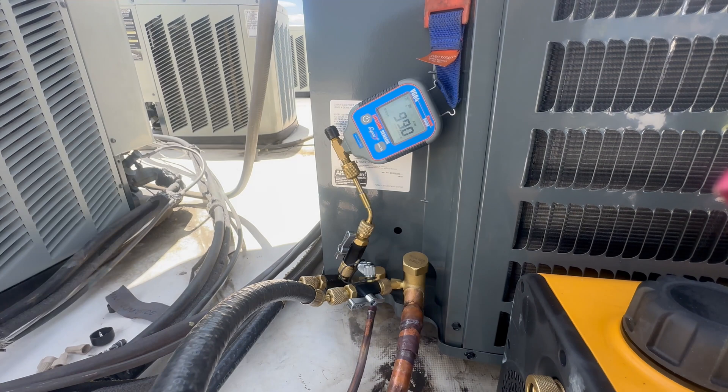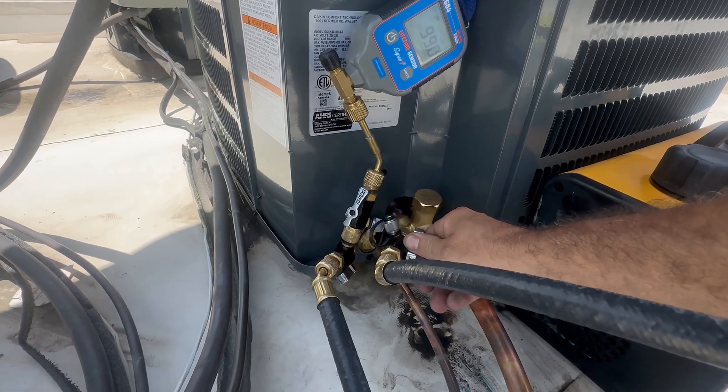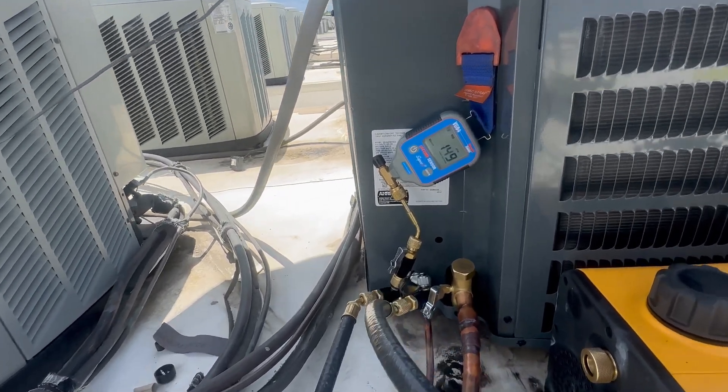When I reach 300 microns or lower, this is when I'll begin to do my decay test, by closing down the valves on my core removal tools that are hooked up to the service ports. Then I'll start a timer for 10 minutes and shut off the vacuum pump.